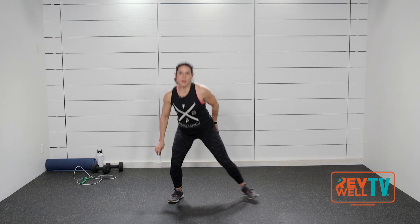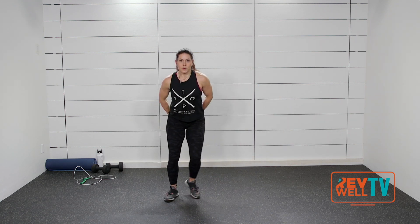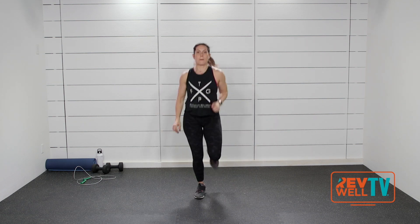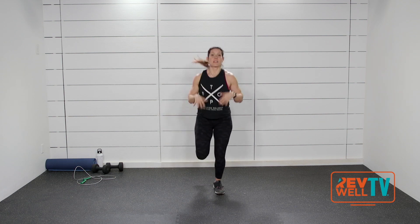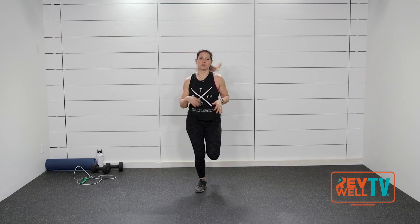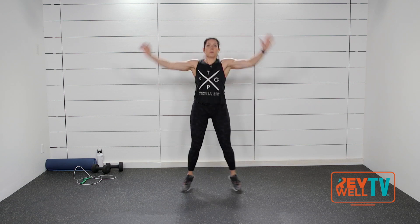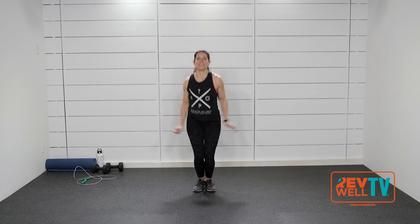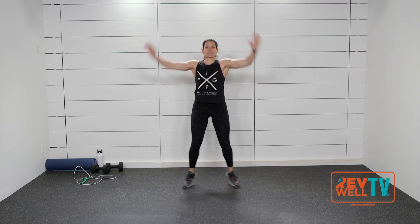Go a little bigger — down and up. Take it to just a jog. This workout is pretty simple but I promise it will get you moving. Take it to jacks. Here's eight, seven, six, five, four, three — back to that step touch.